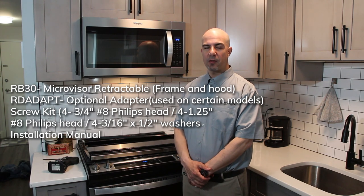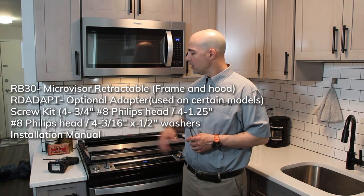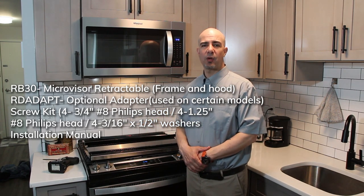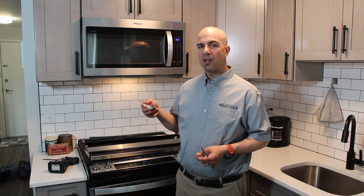When you receive the retractable microvisor, it comes in a very well packaged box. When you open that box up, you're going to see the microvisor unit — the retractable — which will consist of a frame, the hood, and the additional adapter bracket. After going through the three components, you'll also see along with the instructions a screw kit. In that screw kit is a number of spacers and two different sets of screws, which will be detailed in the instructions.